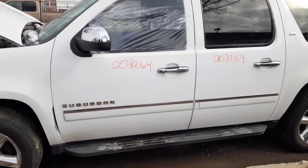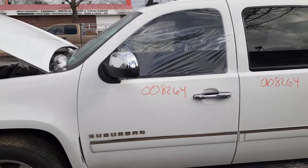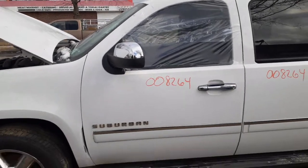It's an LTZ, so it's got the chrome package. There's your left side mirror — it's black with chrome, has the signal, light-sensitive, power fold, all that.